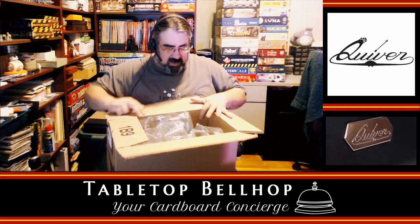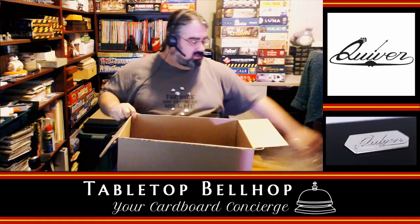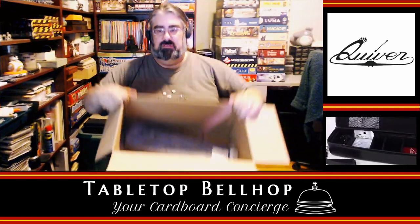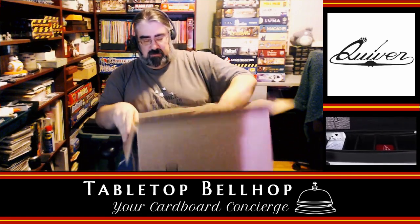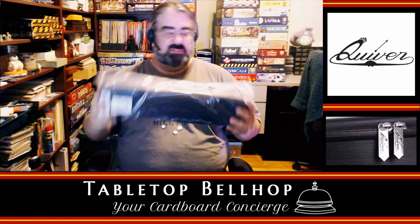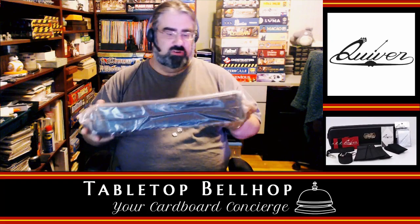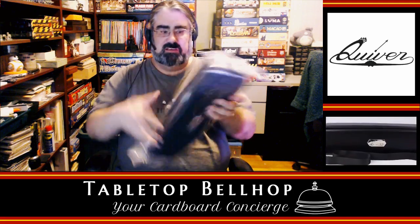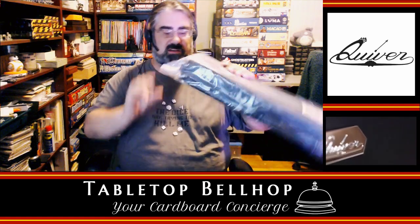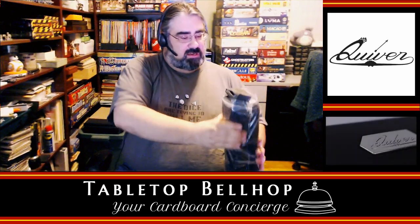The only thing I did was black out my address so you can't send me anything. We've got peanuts, lots of plastic baggies — toss those away. And in the bottom we have a Quiver. Oh, that is significantly more solid than I expected — I was expecting something a little more flimsy than this, which is impressive. It came in a giant zip-lock bag. It's got a barcode on it and a suffocation warning.